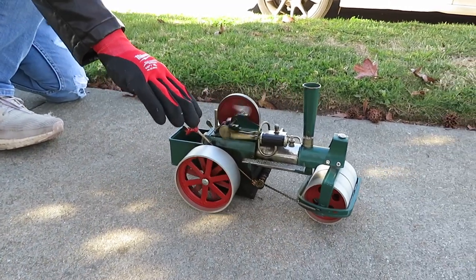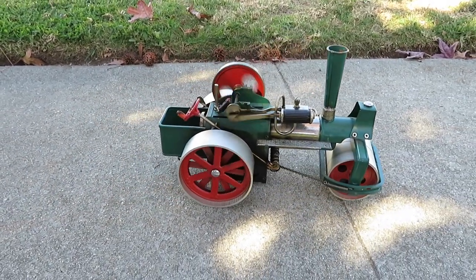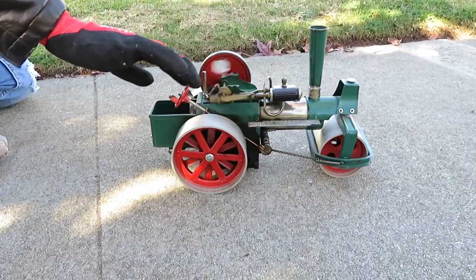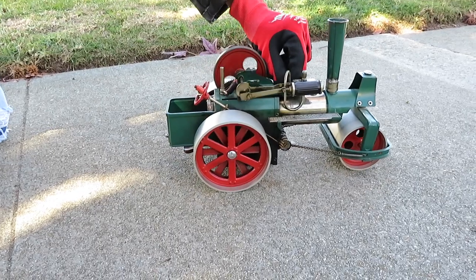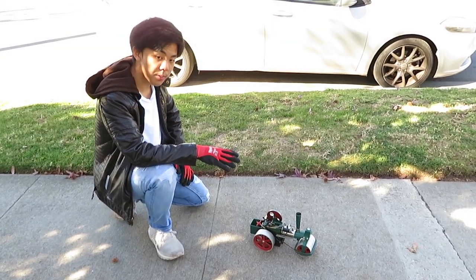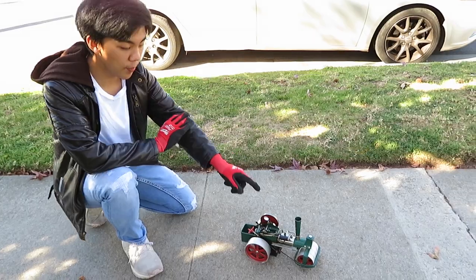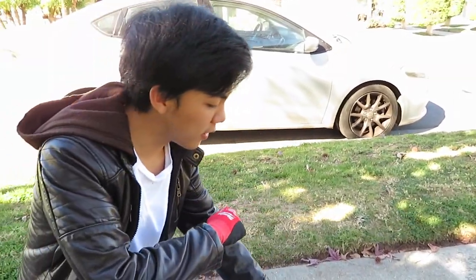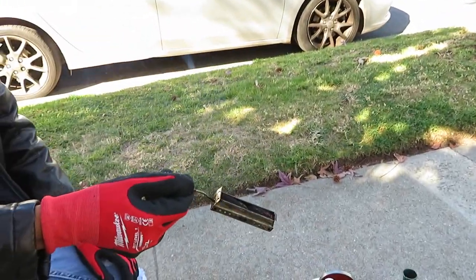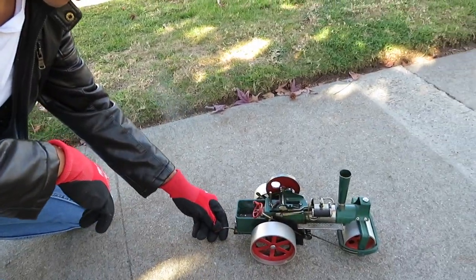Once you start to lose a bit of pressure and the fuel starts to wear off, she will slowly just come to a stop on her own. The one thing you want to make sure is that your fire goes out before you run out of water — we do not want a boiler explosion. Let's shut that valve closed. That is essentially how you steam up, prepare, and run a live steam engine. When storing the locomotive, please empty out the boiler — you can do that by opening up the safety valve cap and flipping it upside down. Make sure your tray is always empty and you remove all the material from inside.